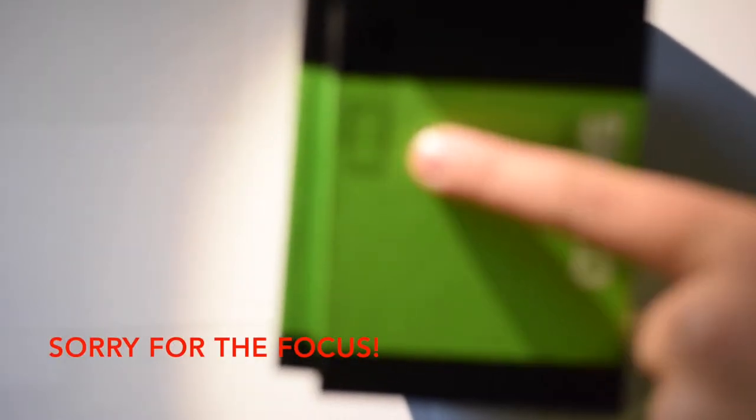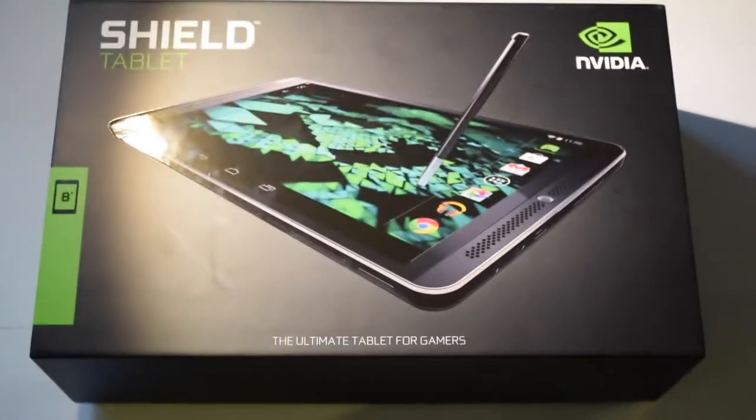On the left side of the box we have the tablet and a side view of the tablet. I can feel something moving around inside — so now let's open this.